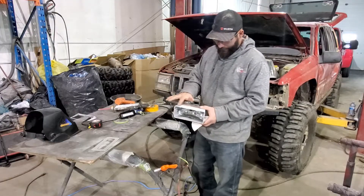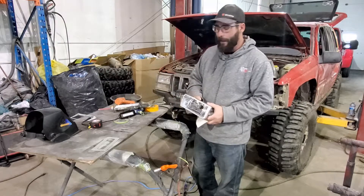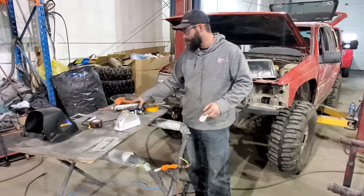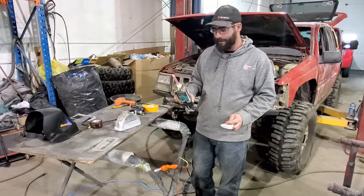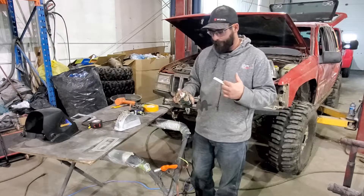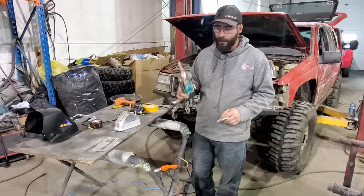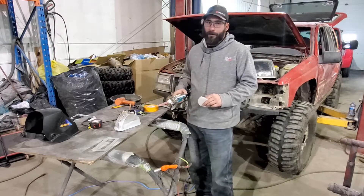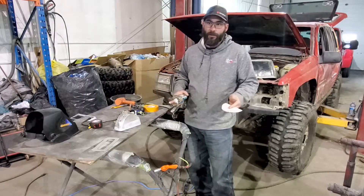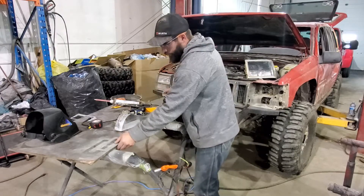I'll prep the headlight on the inside and outside with some 80 grit — that's going to allow my epoxy to adhere. What this is is a two-part heat-set epoxy, it's meant for bonding carbon fiber, SMC, and fiberglass panels together. It's wicked strong. Once I get it on there and throw the heat to it and get it cured, that's not coming off, it's not going anywhere. So I'm just going to prep the edge of this real quick.